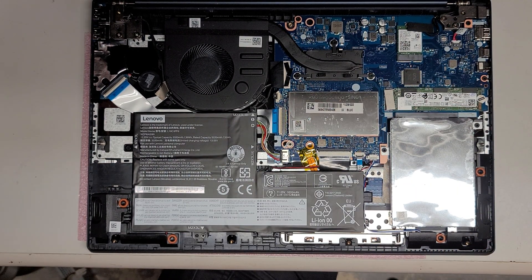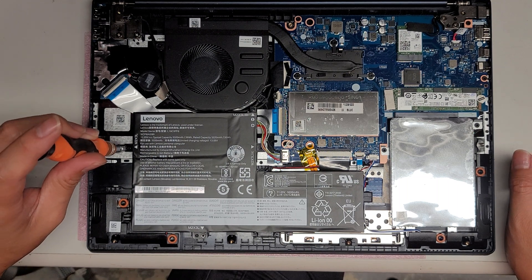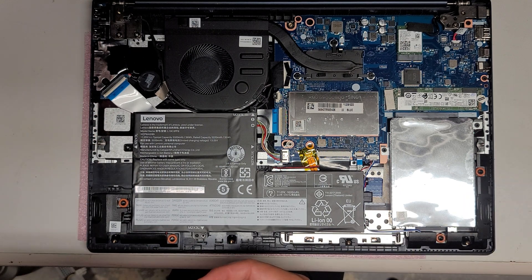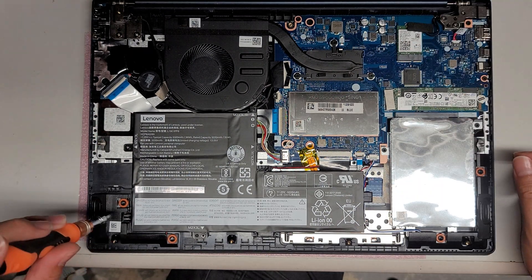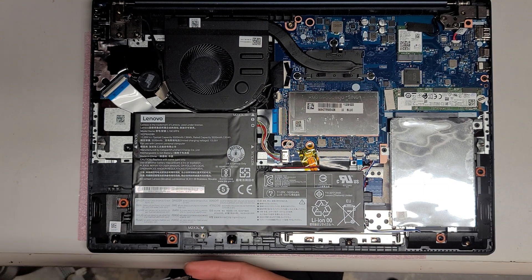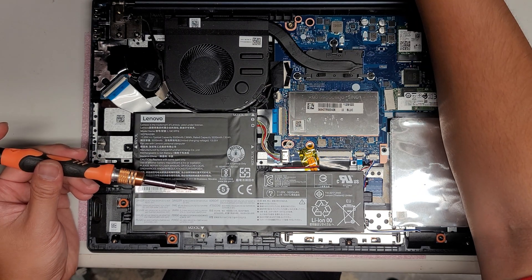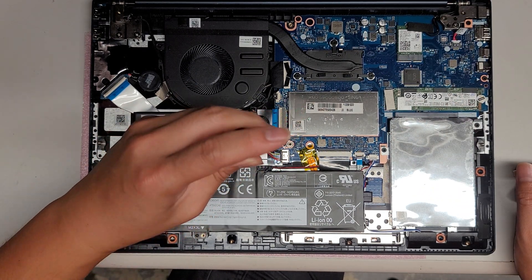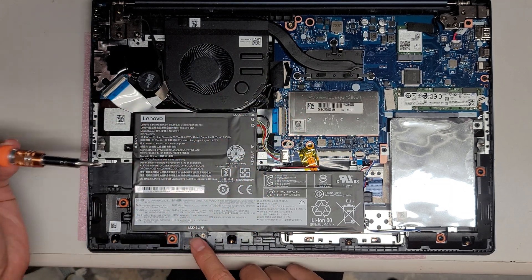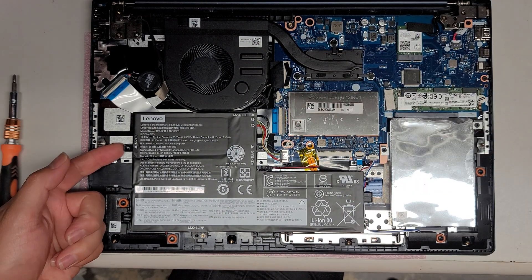Most likely all the screws inside are PH1 — that's usually what they are. First thing you want to do is disconnect the battery. This looks similar to the other Lenovo model I recently worked on. We'll remove the three screws for the battery: one here, one up here, and one down below. Then we'll lift the battery up. Be careful because the wires are going underneath, so you want to un-route those.